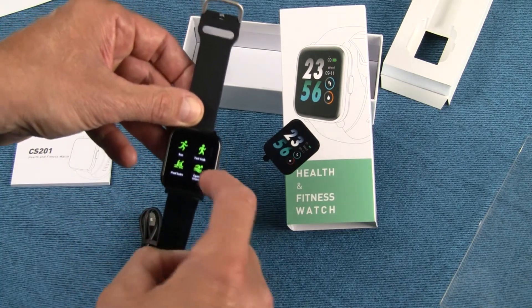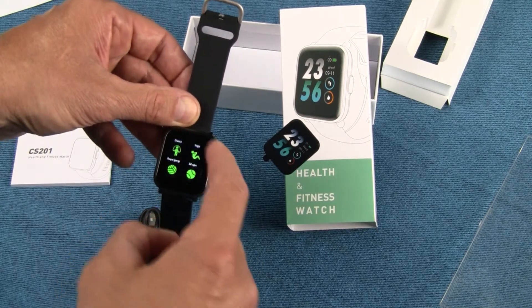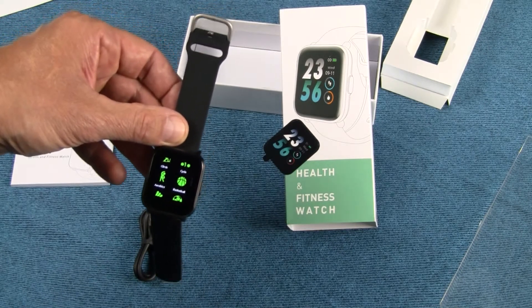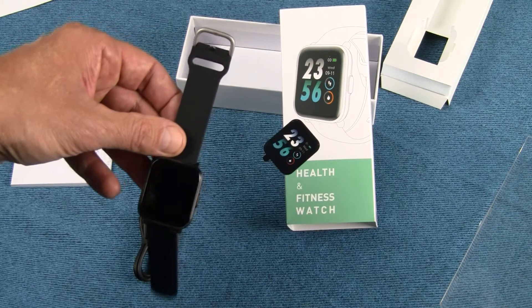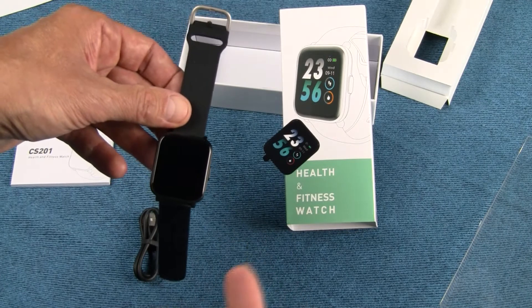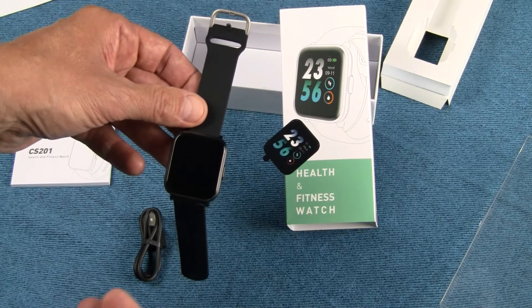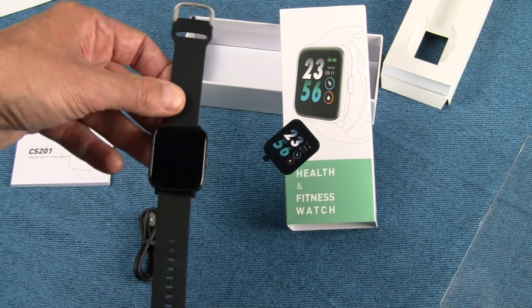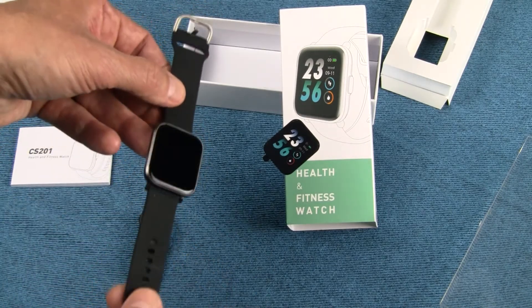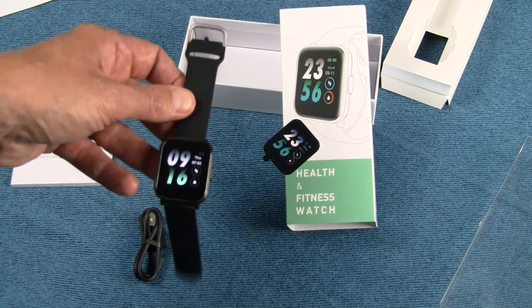One thing I really like are all these sports modes, and I'm secretly hoping this will actually track swimming and swim strokes. It has something called a SWOLF score — S-W-O-L-F — an acronym combining swimming and golf. This keeps track of strokes and stroke efficiency while you're swimming, and just like a golf score, the lower it is the better — meaning you're more efficient. I'm hoping it will recognize a kayak stroke as a swimming stroke. It's a waterproof device, so let me get it charged up and I'll come back with a full review.